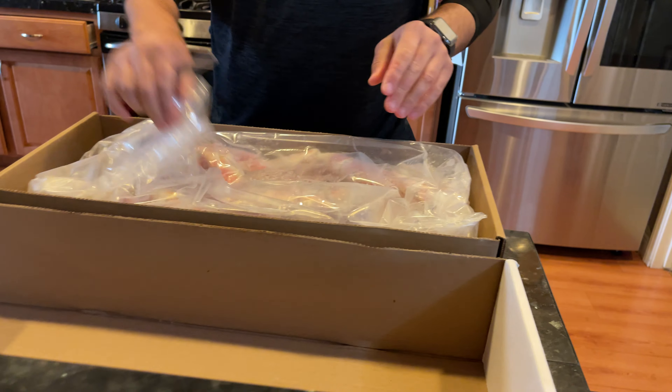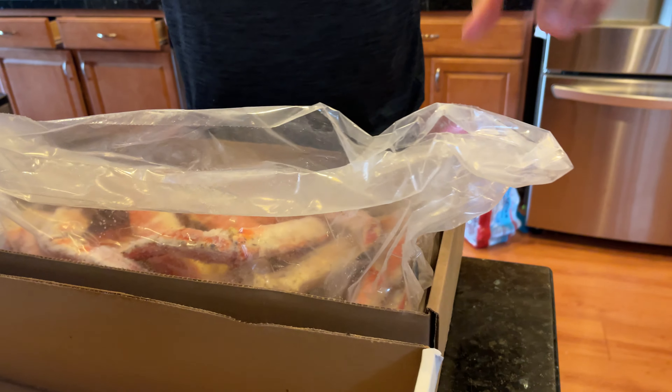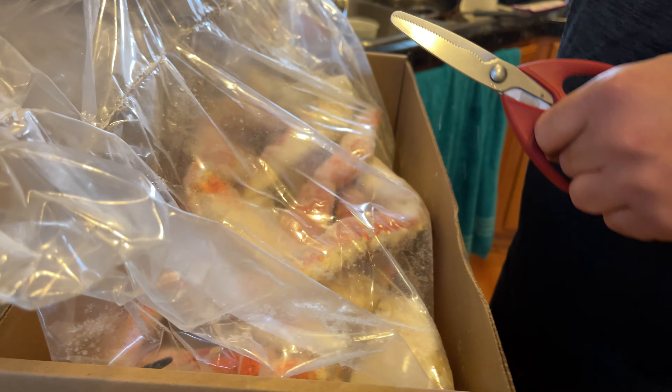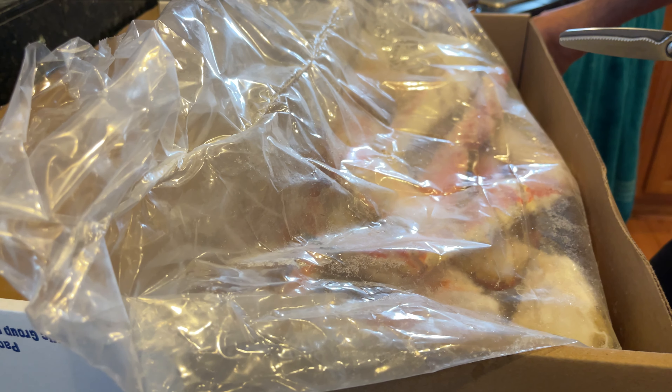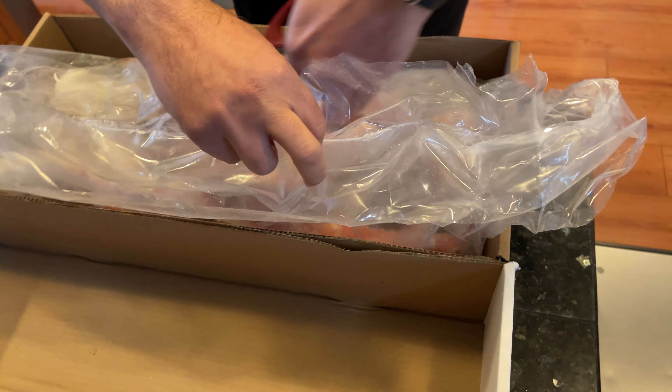Alright, so it comes in a super thick plastic bag, and this is my favorite kind of king crab, which is Alaskan king crab. I'm going to get started showing you guys what is actually inside.